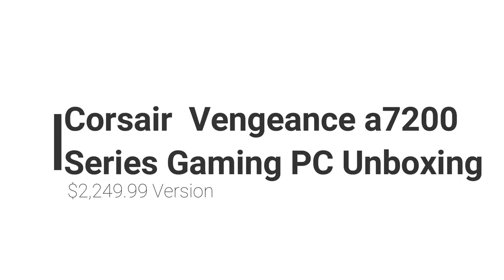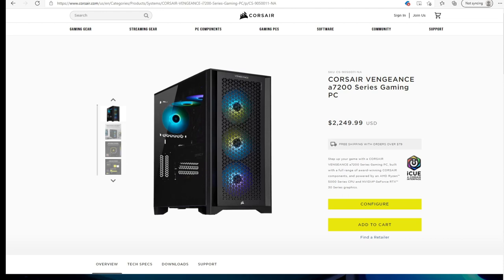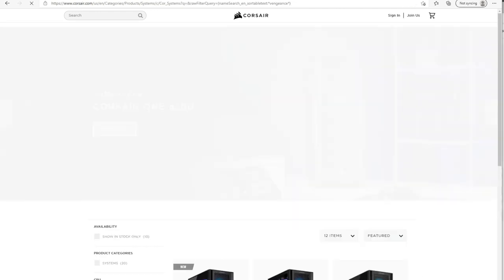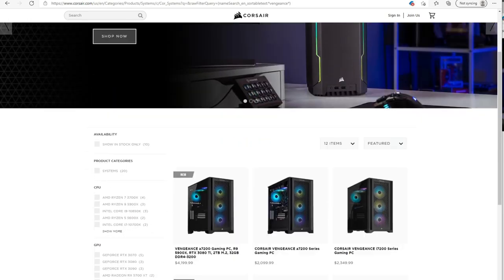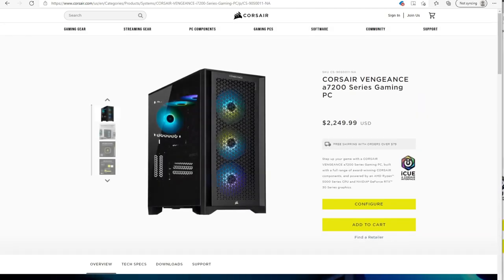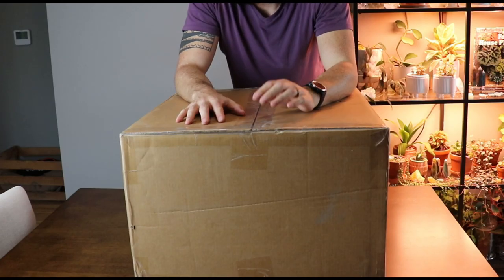Hey everybody, welcome to my Corsair a7200 series unboxing video. If you're looking for an overview on whether you should build your own PC or buy this pre-built, leave a comment below and I'll make a video for that. I want to start by showing you which PC we're talking about today. There's a 7200 and an i7200 version on Corsair's website at different price points. This unboxing is specifically for the $2,300 a7200 Vengeance PC.